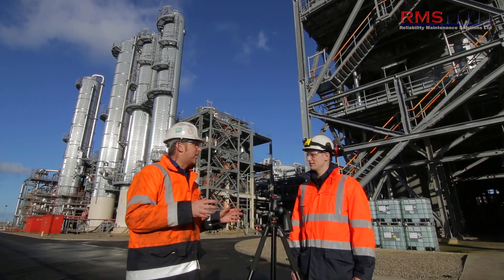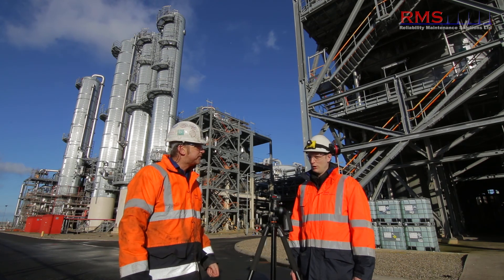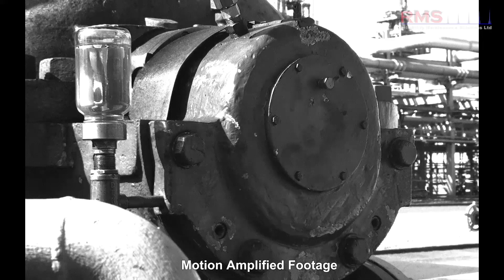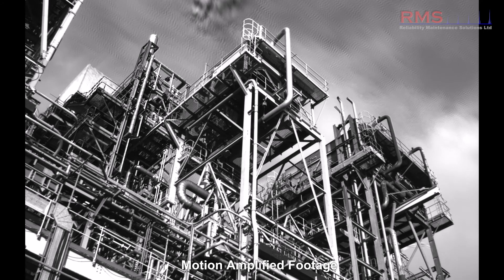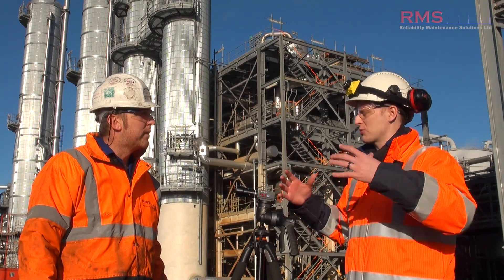We've used this technology intensively over the last year. Where do you think we've had the most benefit and applications for using it? We've used it on a range of applications from rotating equipment to pipework surveys, we've done structural vibration on buildings, all sorts of different things like that. The range of applications just keeps growing.